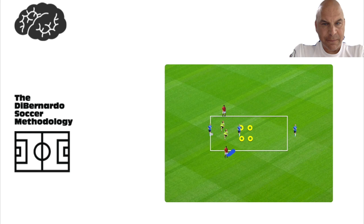It's a four versus two. Right now we have two blues and two reds against the two yellows in the middle. After three passes, this blue could switch the ball as the two reds come down and this blue will come here, making a new four versus two. Obviously, the red players after three passes could switch it in here to this blue player as the reds come down.